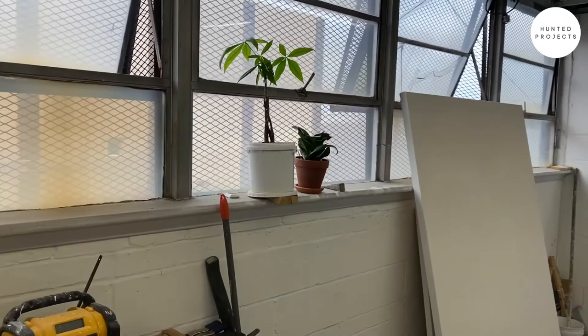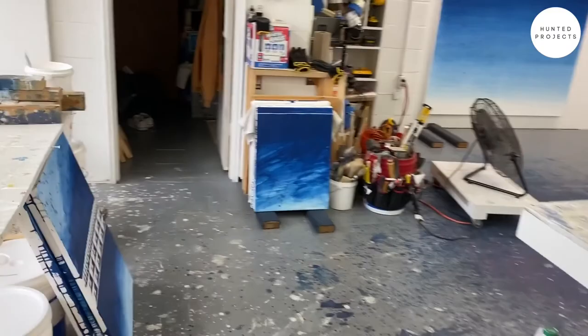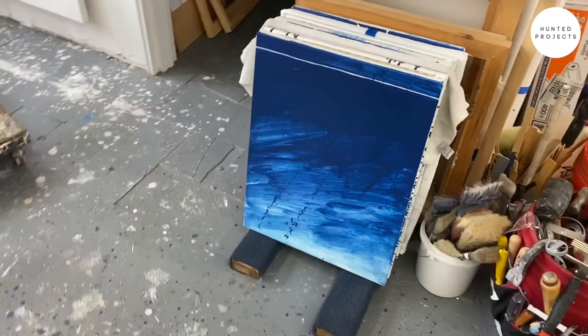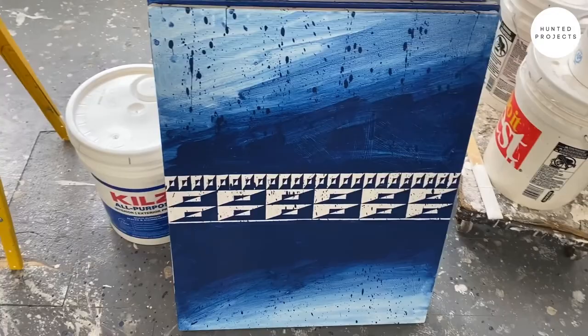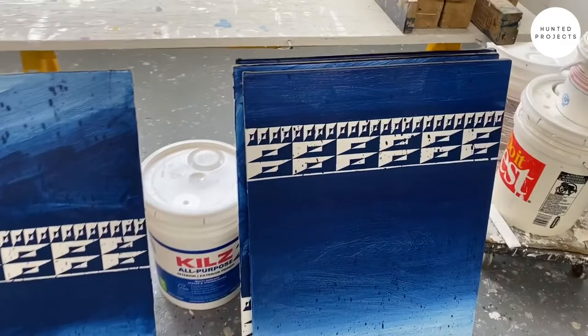These are getting ready to go. And here's some new works I've been working on during quarantine outside of the city. I've been splitting my time between here and Martha's Vineyard, so I've been making these out of the studio, but still experimenting with that brushwork.